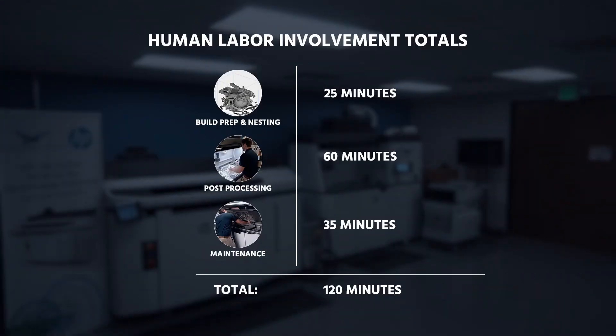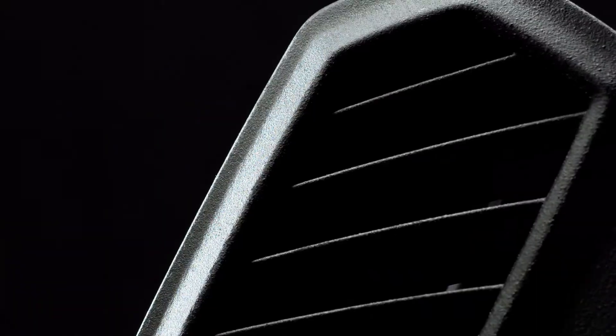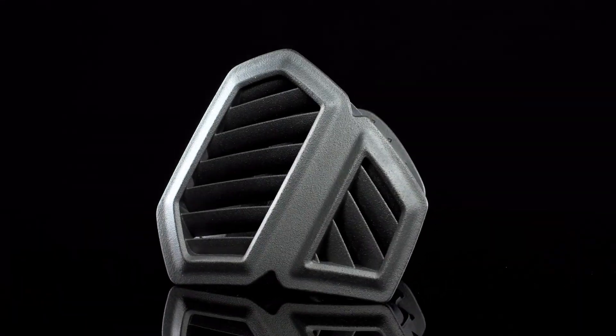Total labor time is around 120 minutes for an average build. For more information on human labor, be sure to check out the article in the description to see how human labor can be automated. Thanks for watching.